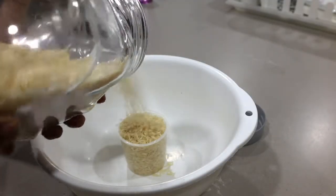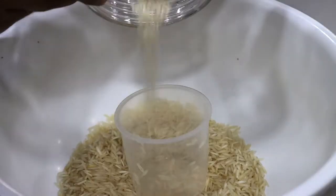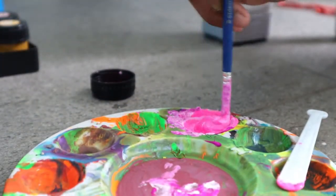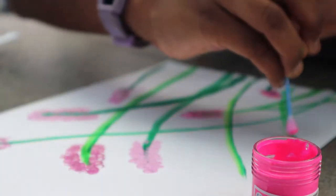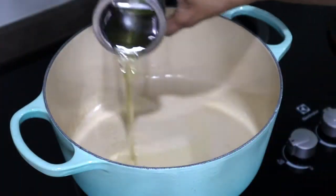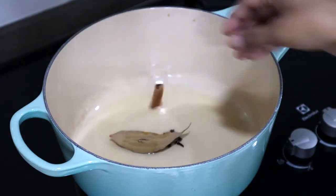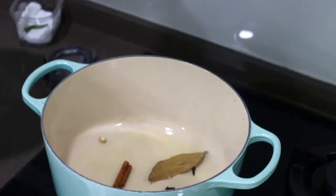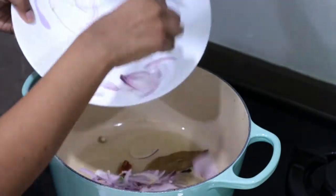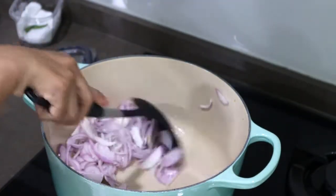I'm just making some vegetable biryani, so I'm soaking two cups of rice. To a pan, add four to five tablespoons of oil. Add six cloves, one bay leaf, a small piece of cinnamon, and three cardamoms. Add in two thinly sliced medium onions and about six green chillies. Sauté until nice and browned.